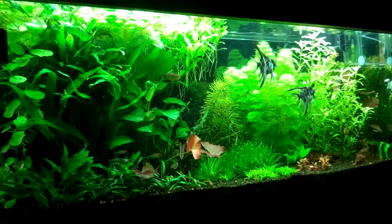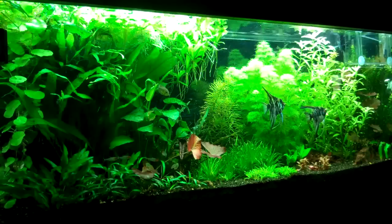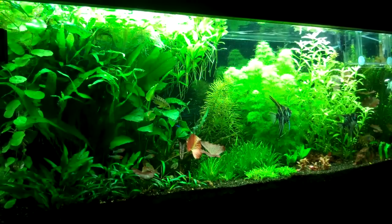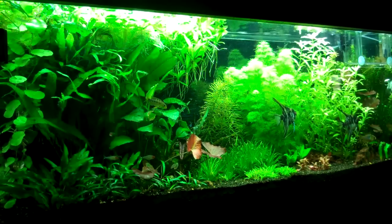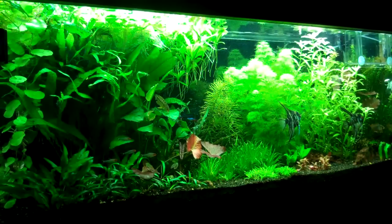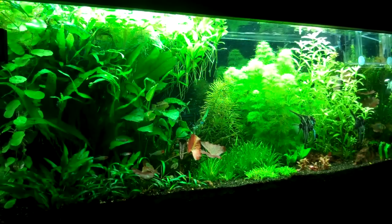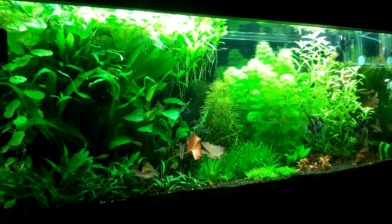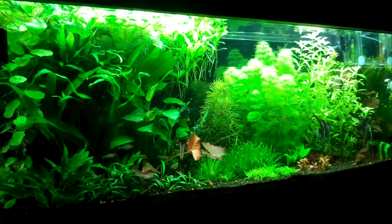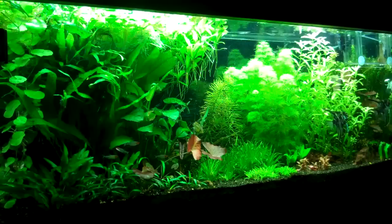There are a lot of videos on the internet — Dustin's Fish Tanks being one of the big YouTube channels that professes the wonders of dirt in a planted tank. He was actually the one that got me involved in doing dirt. This particular tank you're looking at right now does have a dirt base to it. When using dirt, you don't want to just dig up a bunch of dirt from your backyard. You want to pick up some potting soil from your local Lowe's, Home Depot, Hardware Store, or Garden Center.